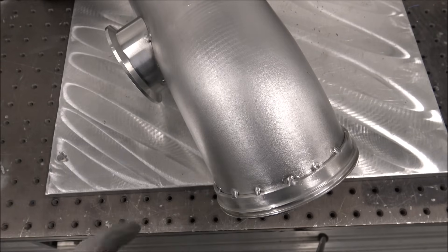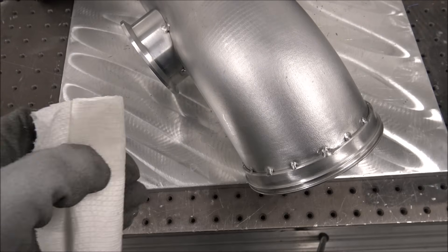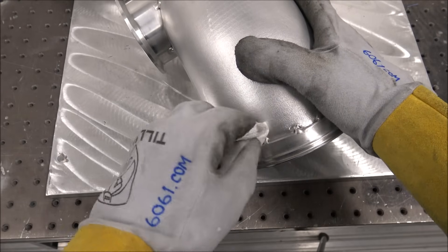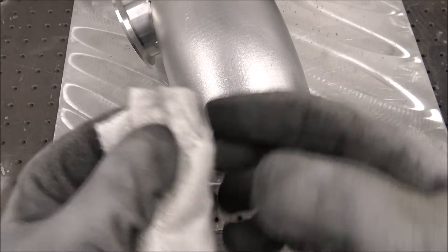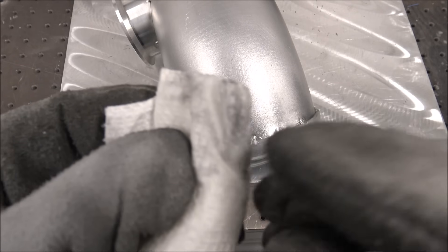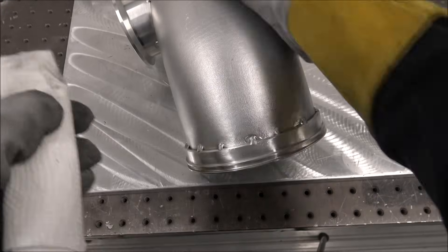Time for the white paper towel test to see how clean these joints are. Not too bad. You're going to get a little bit of darkness coming off on bare raw aluminum like this anyway.